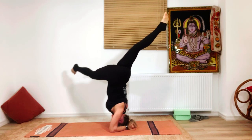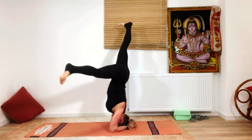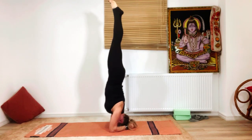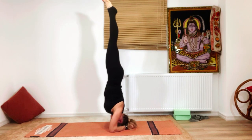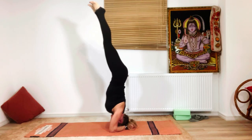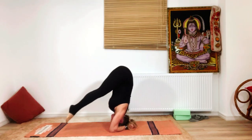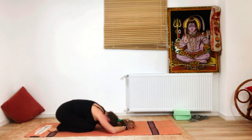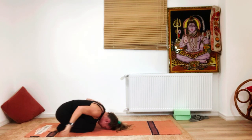Inhale back to center, side split, then bring the legs together again. Stay here for three breaths: one, two, three. Then very slowly bring the toes and knees down and relax in child's pose.